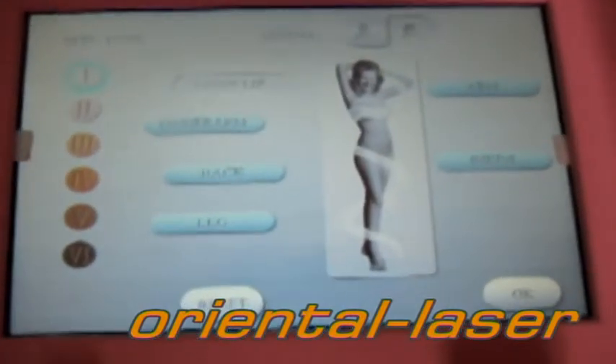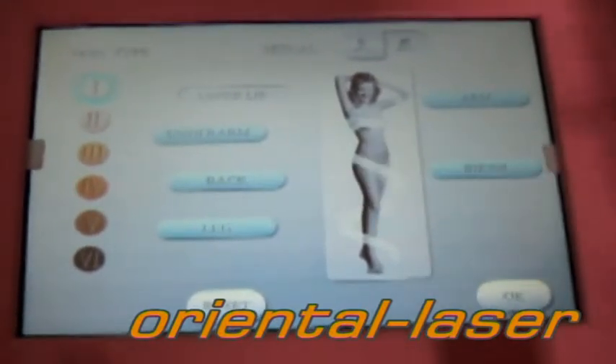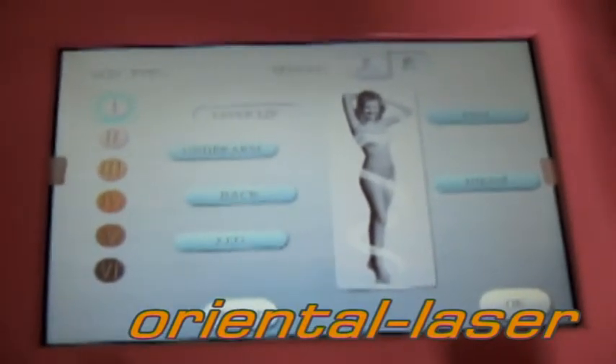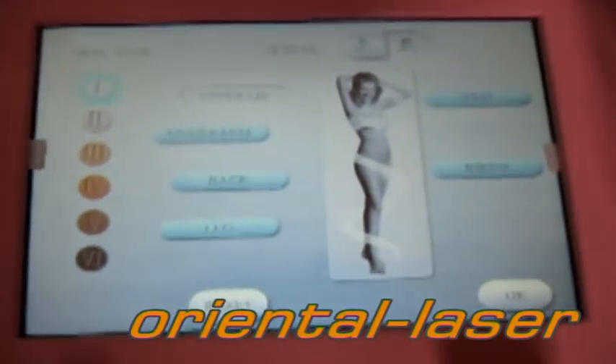In this page, skin, pep, gender, and treatment position can be selected. Now we choose female as an example and do treatment toward the arm.